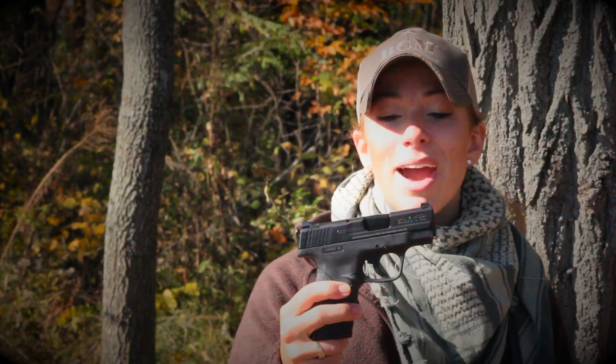One of the most frequent questions I get from you guys is what gun should I pick up for my first gun, or what gun should I get for my wife for a concealed carry gun. This right here I think would be the perfect combination of everything. For those of you who are familiar with M&P ergonomics, the ergonomics of the Shield are just as great.